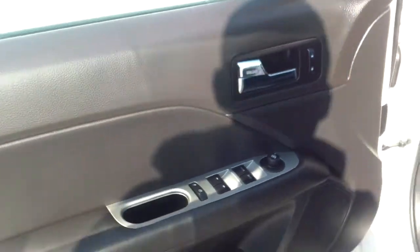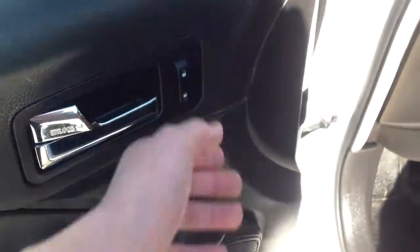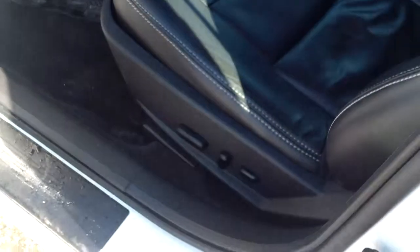What I wanted to point out in here is power everything — you have your power windows, your power mirrors, and your power locks as well. Looking down there, we do have our power seats. You do have this black leather in here, looks to be in pretty good shape. I'm not noticing any rips, tears, or burn holes, so overall nice shape there.